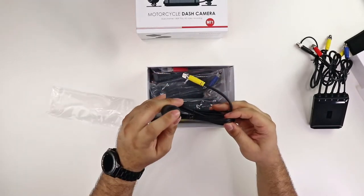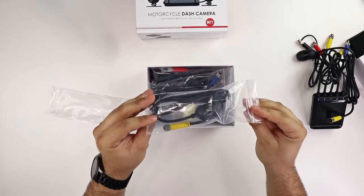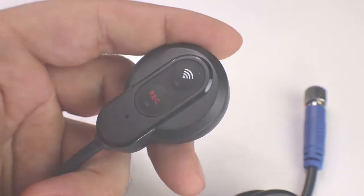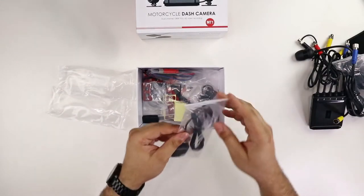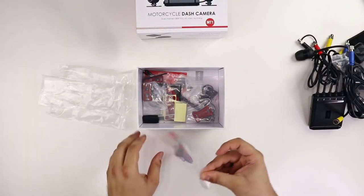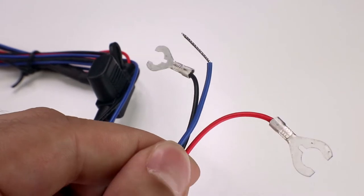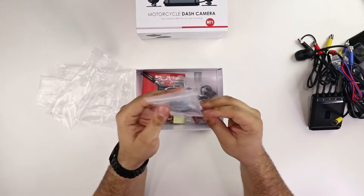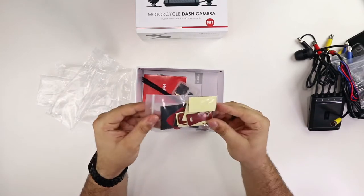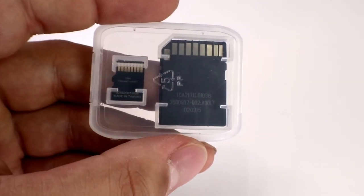Those are the full HD 1920 by 1080 cameras, and then we have the remote which has just one single connector that allows you to do Wi-Fi as well as hit manual recording. Next up is the GPS logger — we'll get into that a little bit later. The power cable has battery power, battery ground, as well as a blue trigger wire so that way it's not continually running when the bike is not turned on. We have a bunch of different mounts as well as replacement sticky pads so you can remount it to different locations. It comes with an SD card — a micro SD with 32 gigs — which is pretty awesome. A lot of different products don't really include something like that.